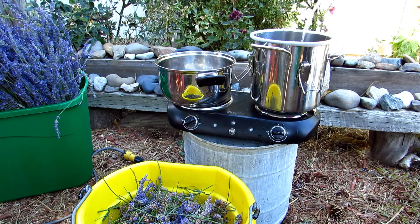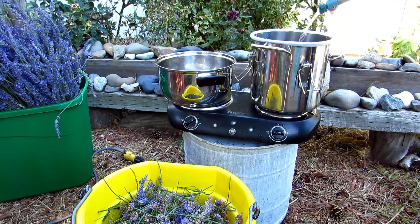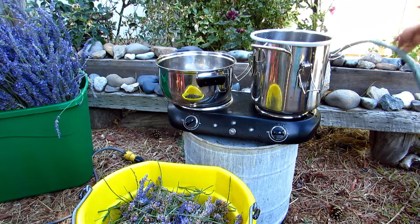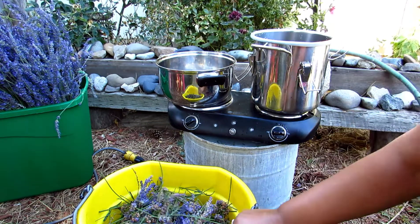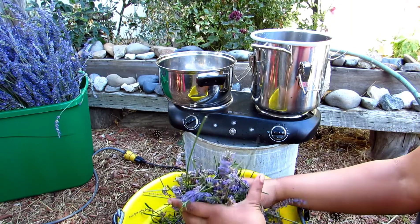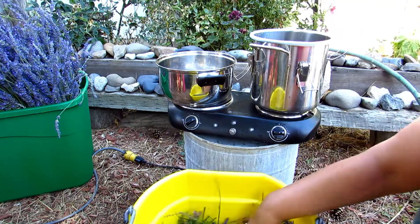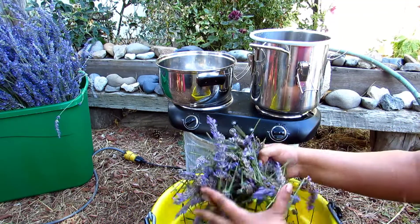I'm going to fill this up with just a few inches of water. Now I'm going to start filling my pot full of lavender — you just want to smash it down and get it all packed in there nice and tight.